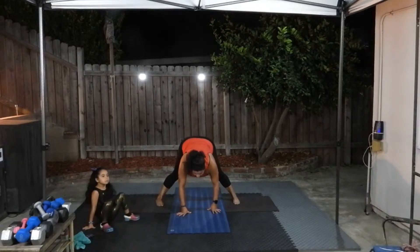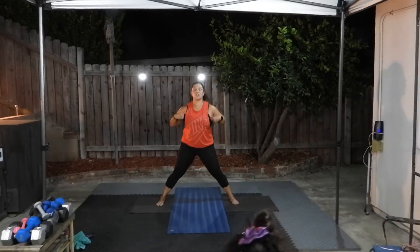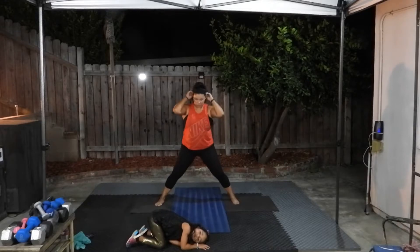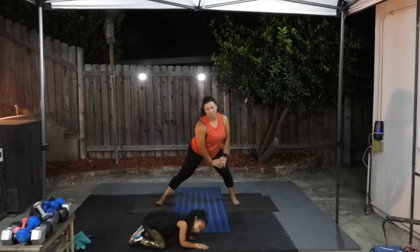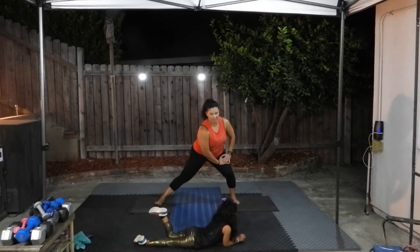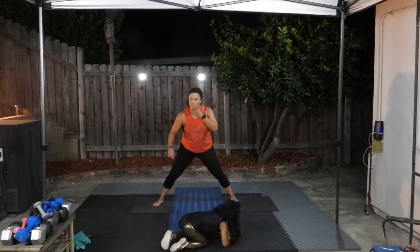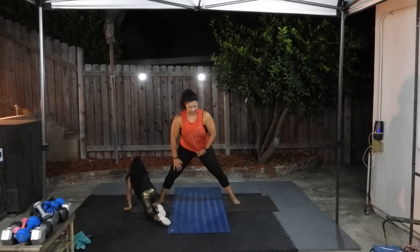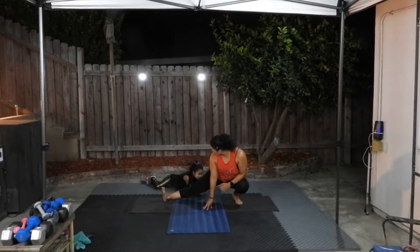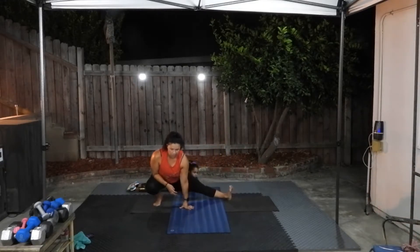Widen your stance, bend your knees a little bit, place your hands on your hips, lift yourself up. So you're in a nice wide straddle. You're going to shift your body weight side to side. Hold it on one side — all the way down if you can, or as low as what's comfortable for you. Then change to the other side, all the way down if you can.